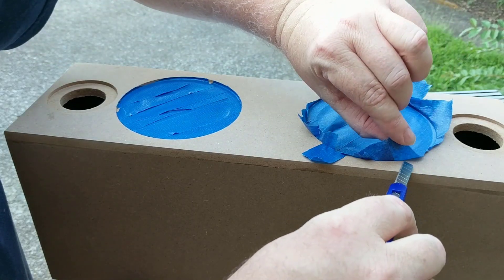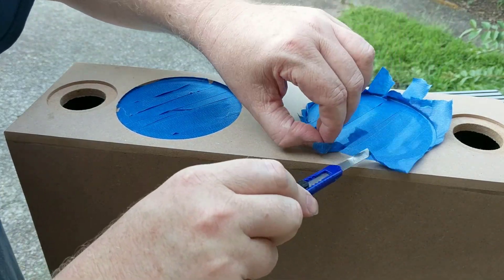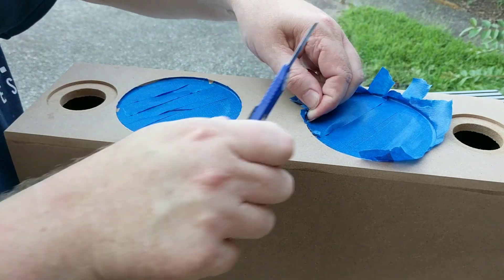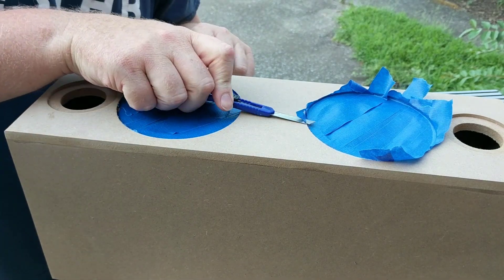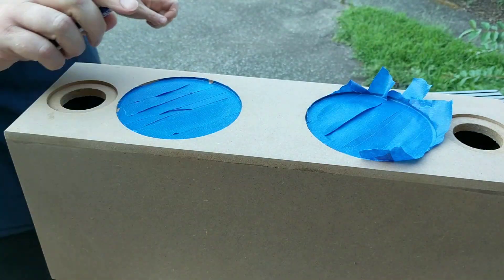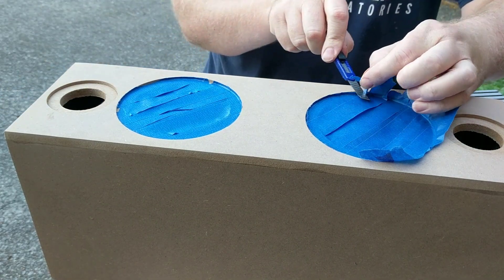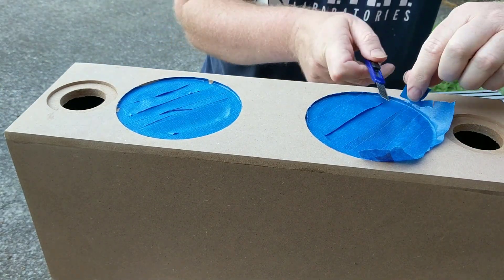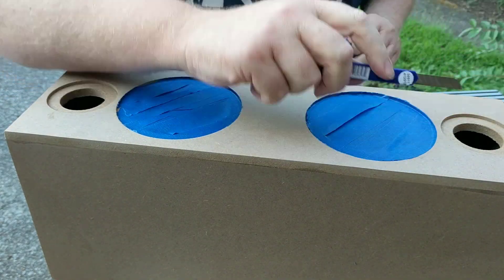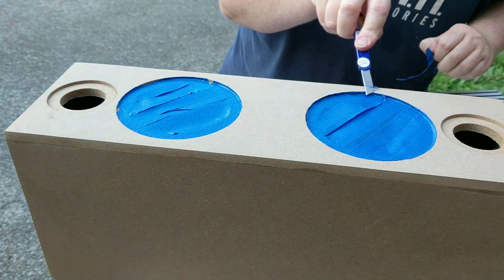After the glue dries you're going to want to sand it to smooth out the seams and get rid of any excess glue. I'm using a random orbit sander with 120 grit sandpaper. If you don't have a random orbit sander that's fine — you can just hold some sandpaper in your hand and sand it smooth. It's worth the money to buy an inexpensive sanding block. If you're going to paint the enclosure I recommend going over it again with 220 grit sandpaper. I'm not going to paint mine — I'm going to veneer mine.